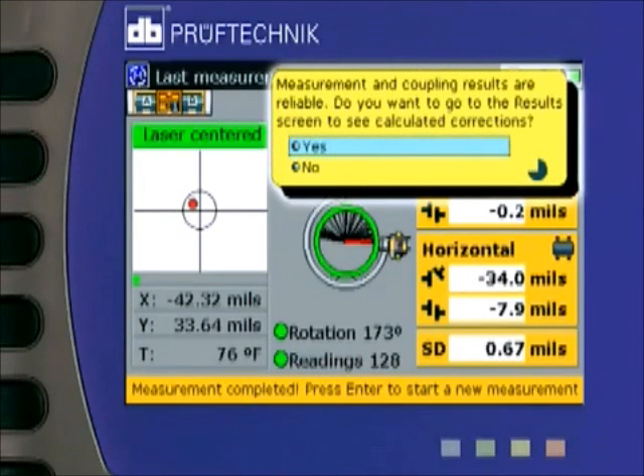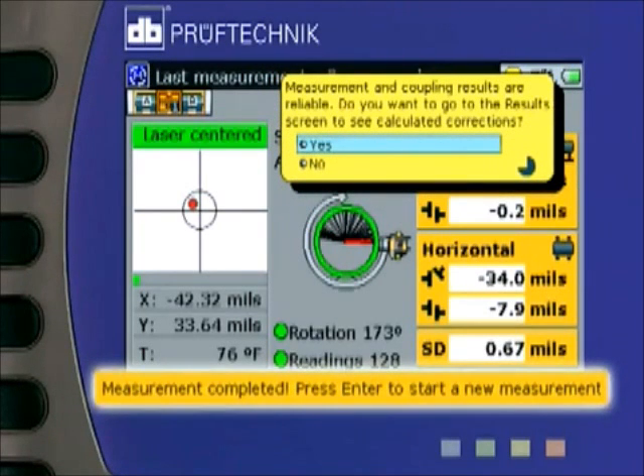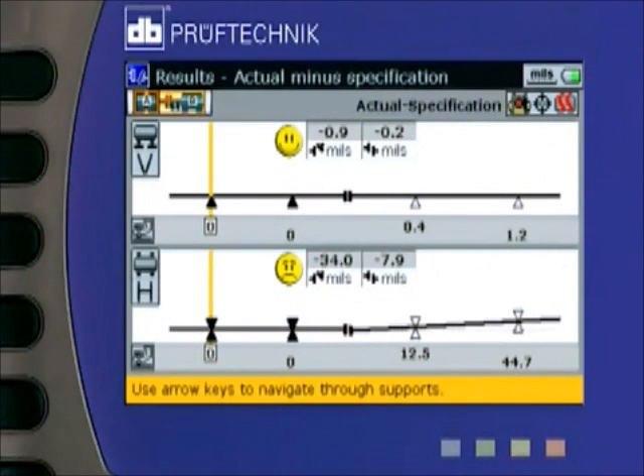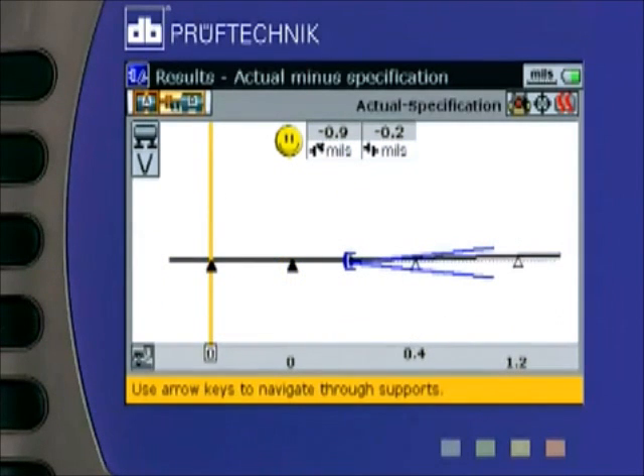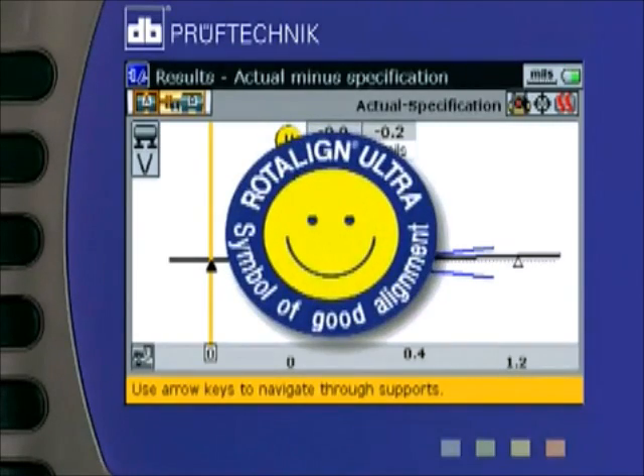If desired, live interactive help text will guide you and suggest appropriate actions at every step of the way. In addition, the hint line at the bottom of the screen will also be there to assist you. Now, you press the results key and the screen displays a graph to scale of the alignment condition and the corrections needed to do the alignment. You can also zoom in on the alignment conditions individually and see how the alignment looks with respect to tolerances, as shown by the tolerance windows and Roto-Line Ultra's symbol of good alignment.